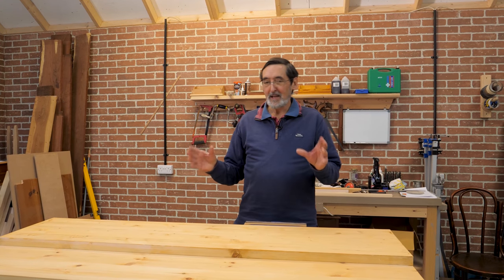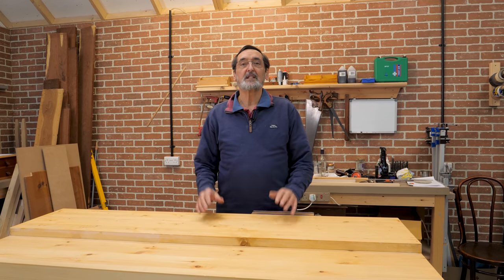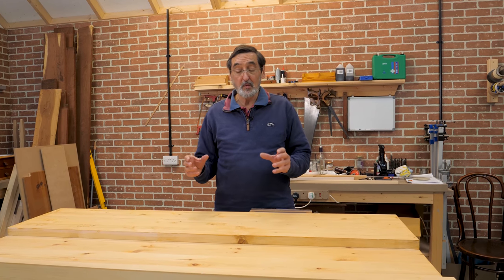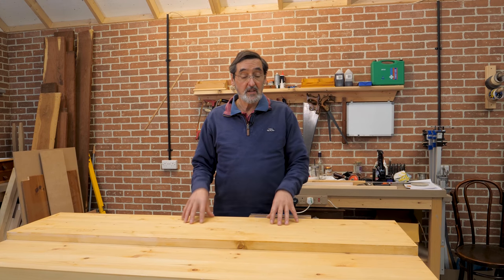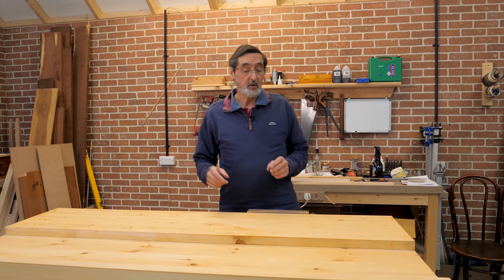I am so excited. I have waited for this point so I can tell you about how to make your own workbench. It doesn't take very long when you start woodworking to realize that you've got to have a rock solid bench, and this one gets you in the zone straight away.